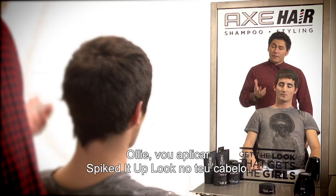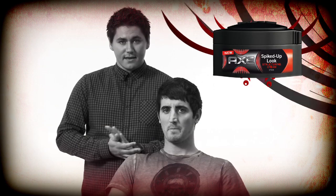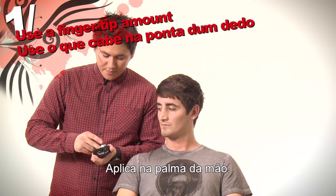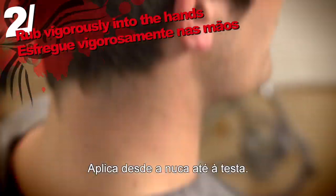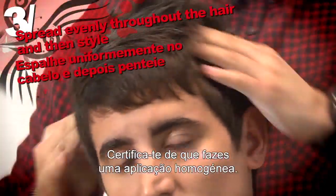Okay Ollie, so now what I'm going to do is go in and just apply some of the Spiked It Up Look Putty through your hair, just to add some nice texture and movement to the actual look itself. Take a small amount of the product, apply it into the palm of your hand and in between your fingertips everywhere. Then start by applying it from the back all the way to the front and make sure that you get it in evenly everywhere.